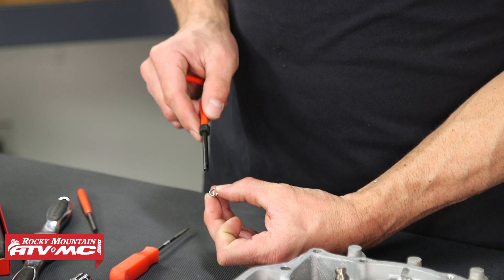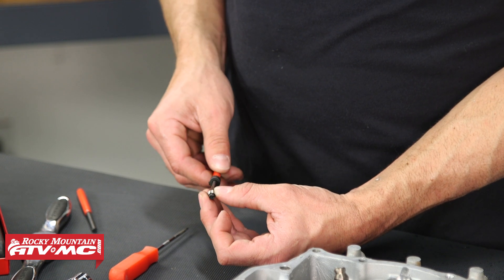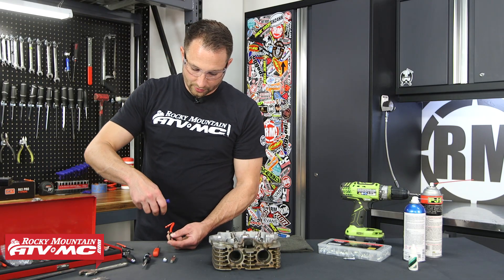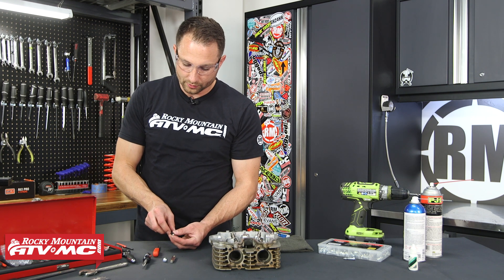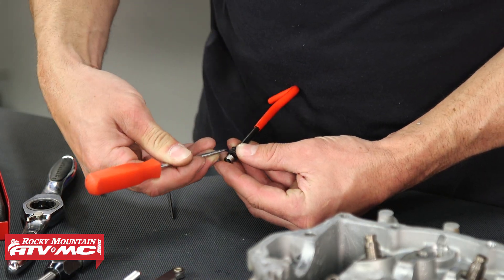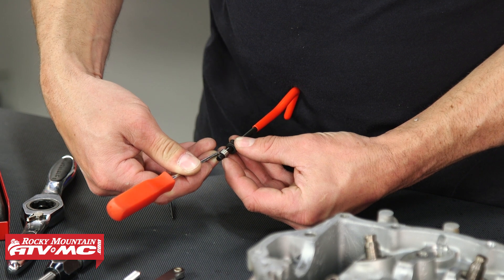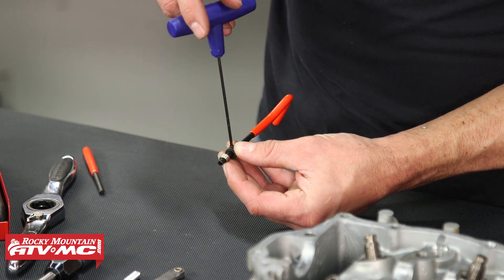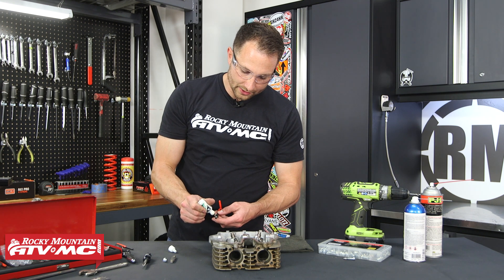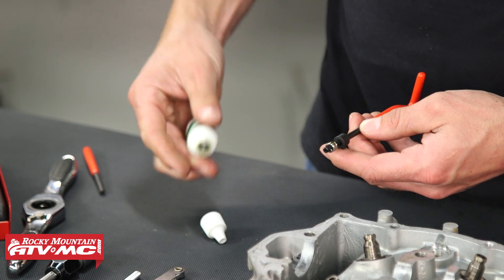Next, grab your insert — you'll notice there's a tab at the bottom. Take your installer tool, slide it through the insert, and line up the tab in the slot; that's going to drive it in. You'll also notice there's an adjuster that controls how far the insert is installed. Take a measurement with your pick to see how far you want it to go down. This is just a number two Allen we're using. On the insert, use some high-strength thread lock — just a little bit will do, but I recommend it.